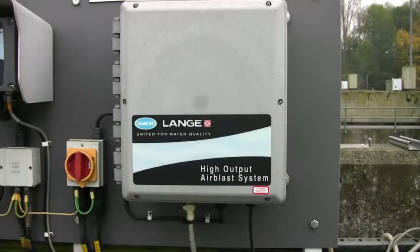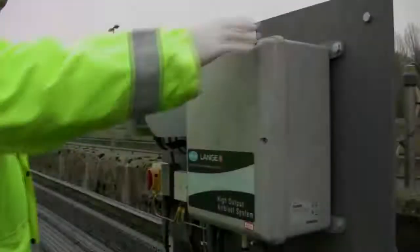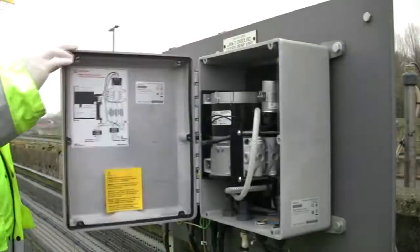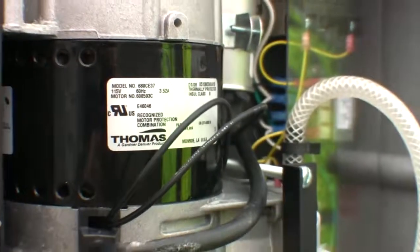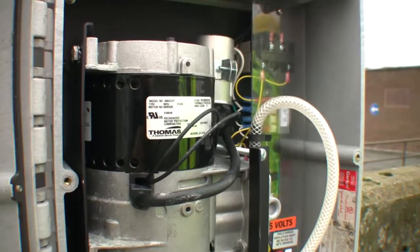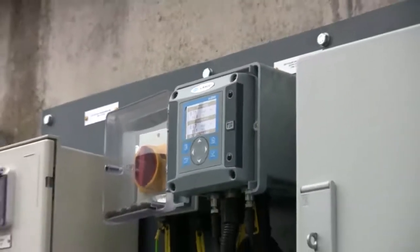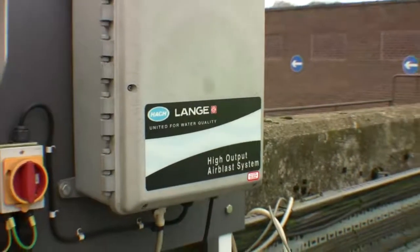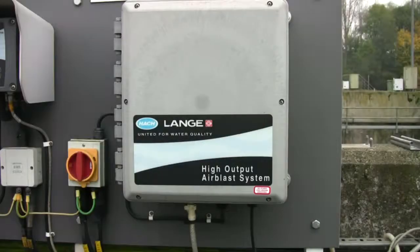Hacklanger offers an optional air blast cleaning system for your LDO probe. It consists of a compressor with cleaning head, 7.6 metres of delivery hose, and associated tie wraps. The interval and duration of cleaning are set from the SC controller, as well as the ability of the system to hold outputs after each cleaning cycle is finished. This allows the air to dissipate and avoids erratic readings or spikes from the probe.